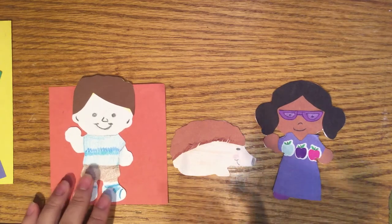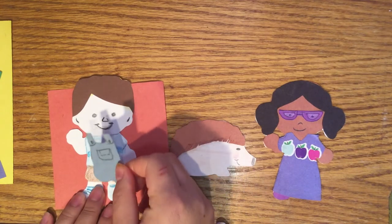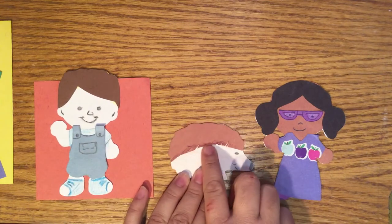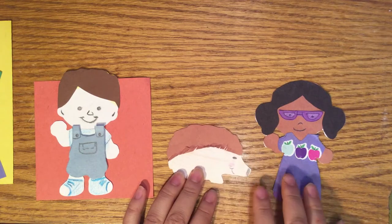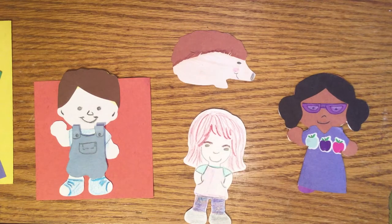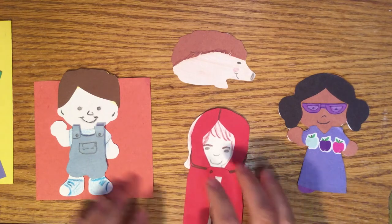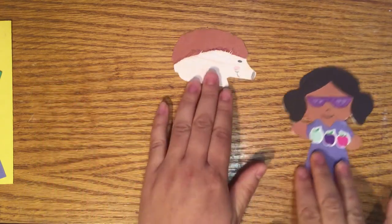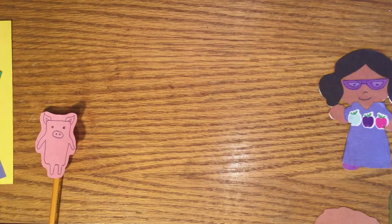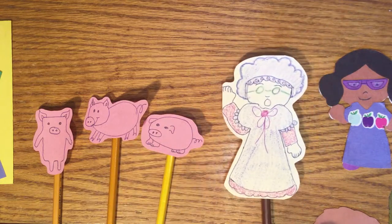Another thing you can do is make costumes for your puppets — like I made some overalls to create this puppet into a farmer, or add extra hair for your animals, or update an already decorated puppet by cutting out a red coat to make Little Red Riding Hood. You can also create new shapes with the extra paper, such as the Three Little Pigs or Grandma from Little Red Riding Hood.